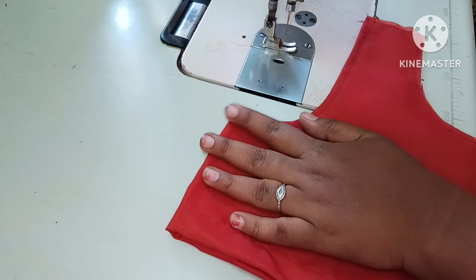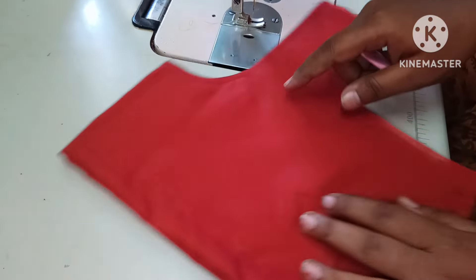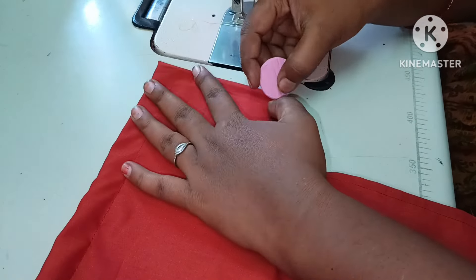Hello friends! Welcome to our channel. I will show you how to make a lacework design.